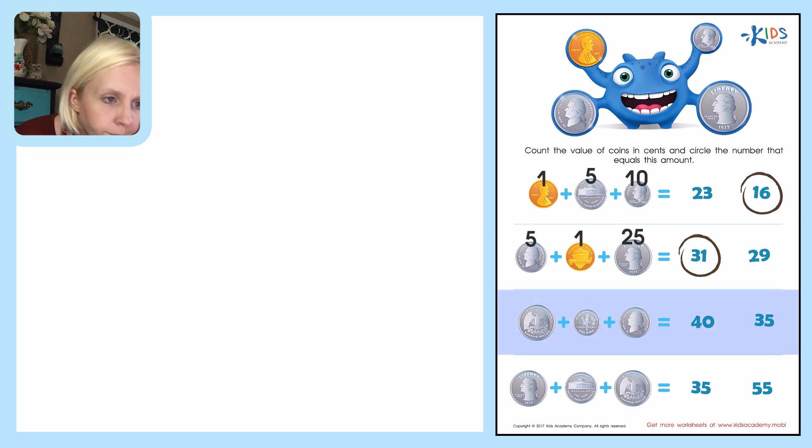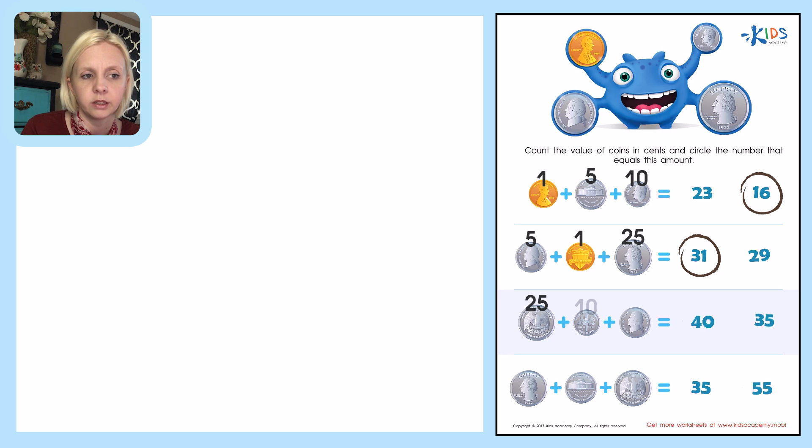The next one — it's kind of hard to see here — it looks like a quarter. Even if you didn't recognize it, remember the quarter is bigger than the nickel, and this looks like the bigger one. So this is twenty-five cents, plus a dime which is ten cents, plus a nickel which is five cents. I'll come over to the side: twenty-five plus ten plus five.